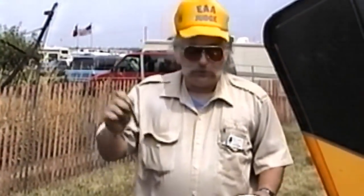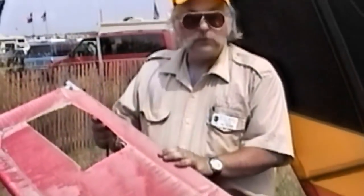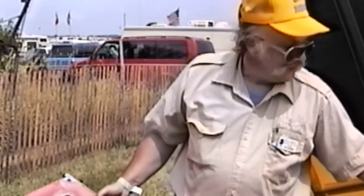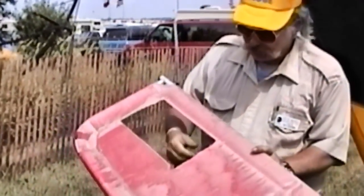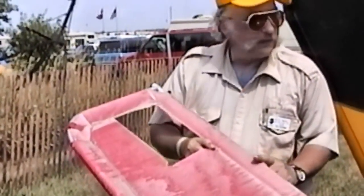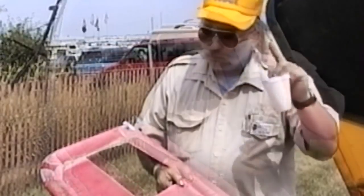There is no way to rejuvenate your Dacron. All together now: there is no way to rejuvenate your Dacron. You can rejuvenate the finish, but that's it. When you walk up and down the line and look at these aircraft, start looking at sailcloth. Start looking at things with a different eye.